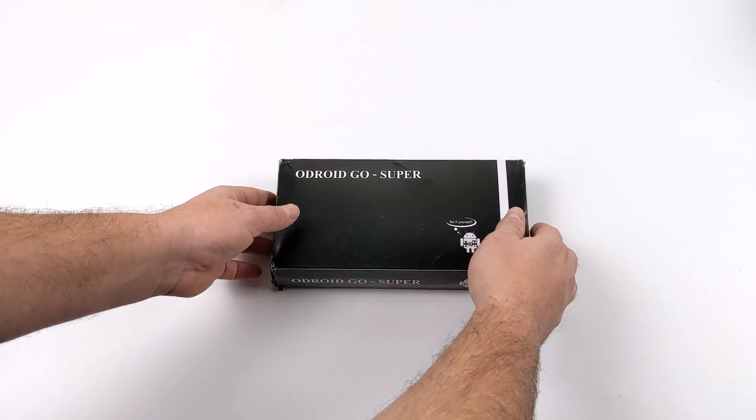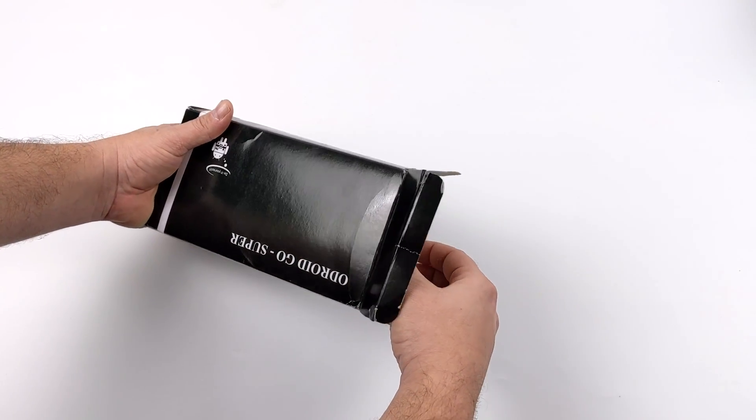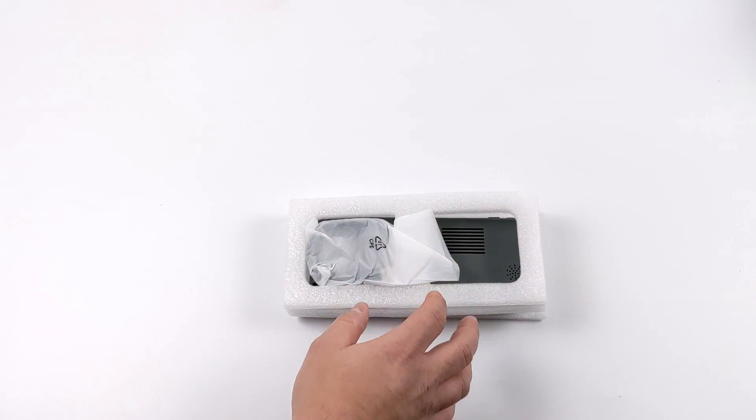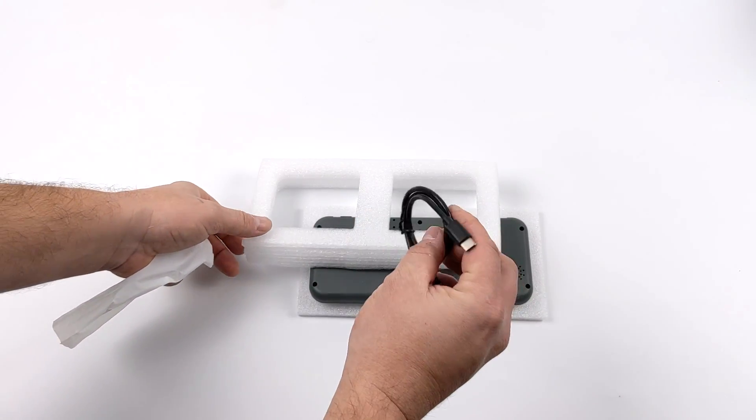Now they've made some changes with the Odroid Go Super, and one of the main changes is the size of the unit. The Odroid Go Advanced or the Black Edition has a 3.5 inch IPS display, while this one has been bumped up to a 5 inch IPS display with a higher resolution.